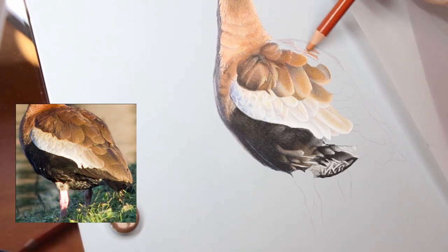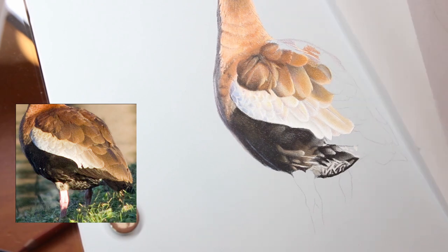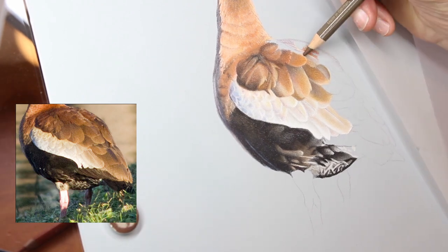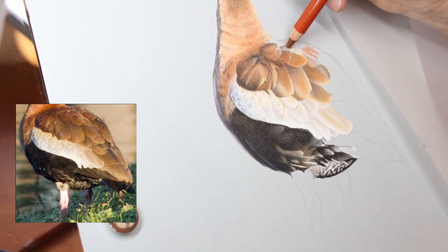G'day everyone and welcome to Brushes with Bec. Today's video is the long awaited conclusion to my drawing of a black-bellied whistling duck. In this video I finally finish all of the bird, so please stick around while we work through that together.